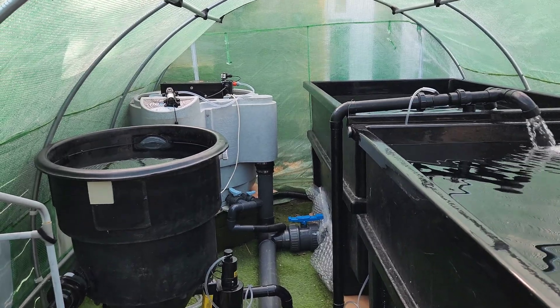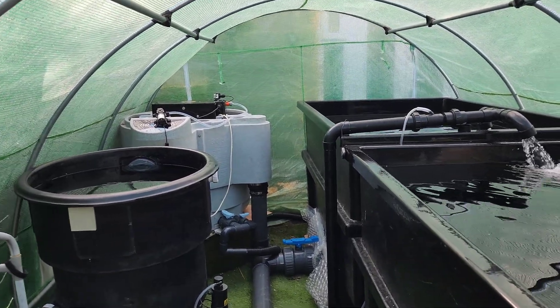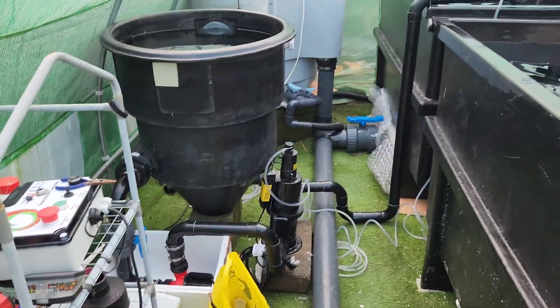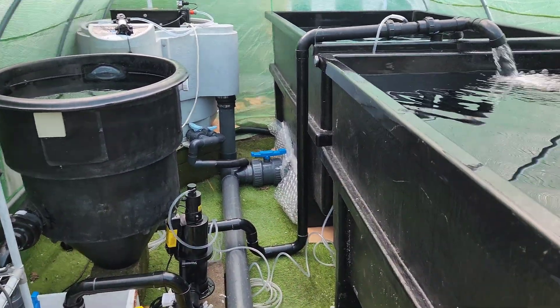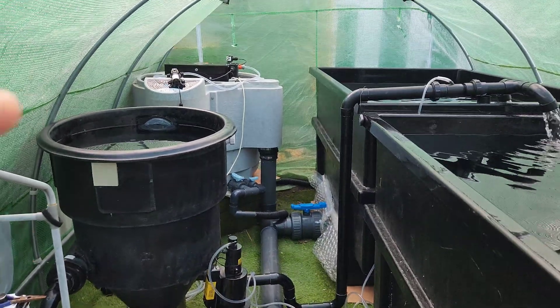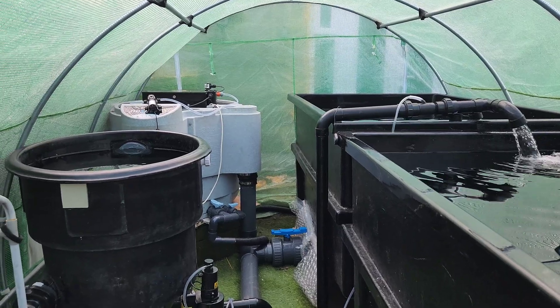Welcome back to All Decoy for another one where we are going to be progressing the ponds again today. The ozone unit, which we covered off last time, the system's running, pump everything's tested, happy where it's at — might be fiddling with the level of that. No leaks as well, which is the main thing.